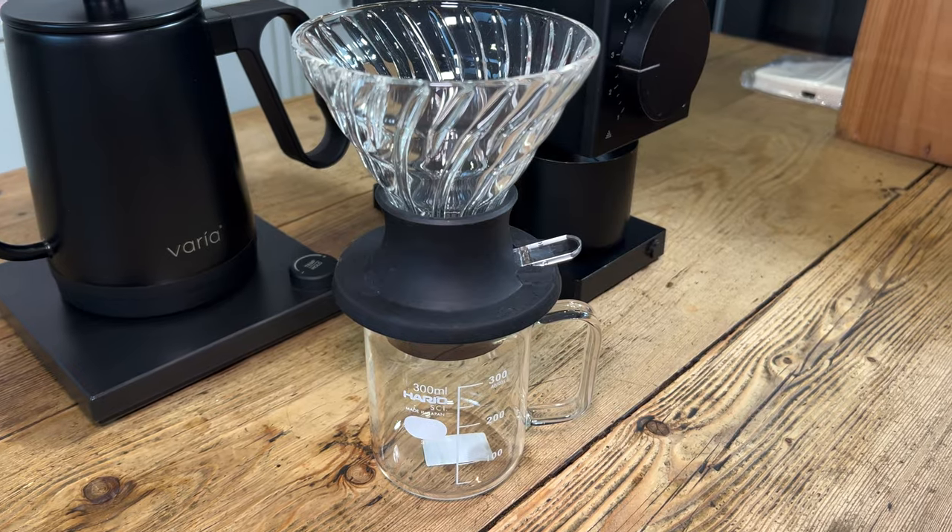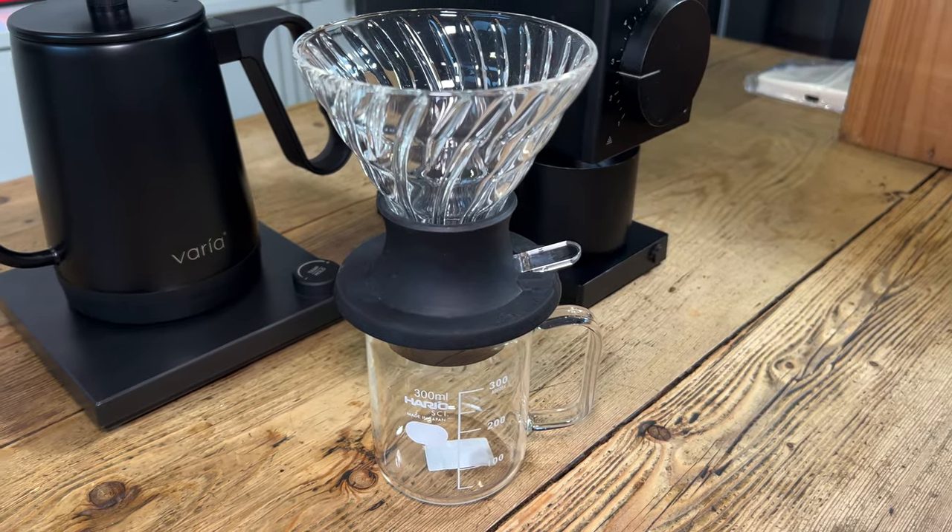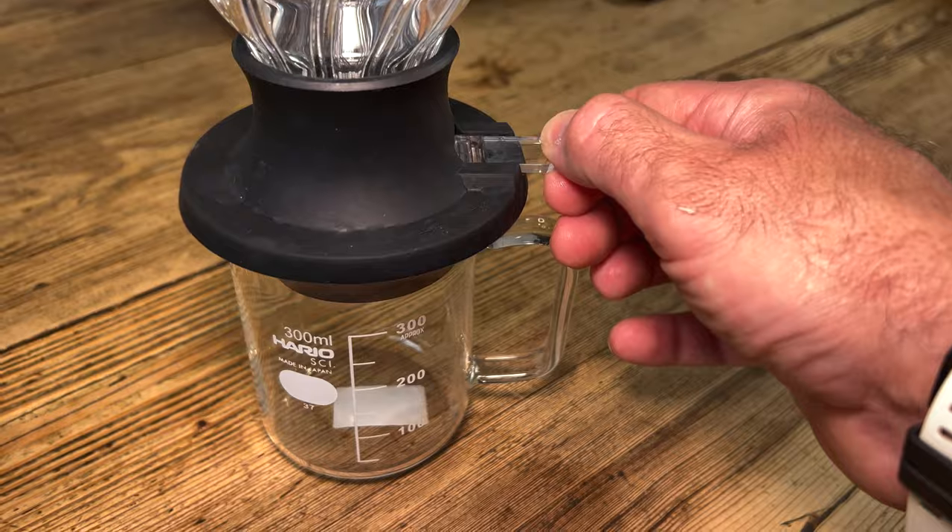Howdy, partners. Looks like there's a new kid in town. Actually, it's not new at all. It's the Hario Switch. It's been around for quite a while, and I'm a little bit embarrassed to say it almost passed me by, until it didn't.